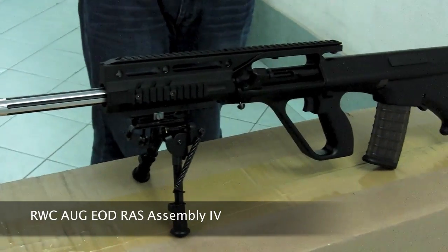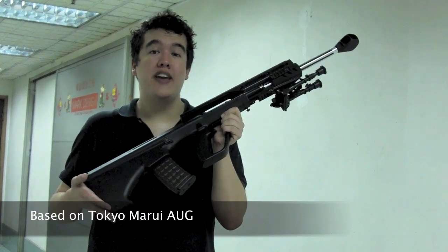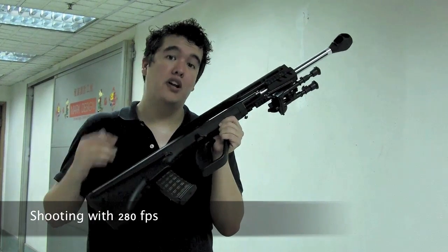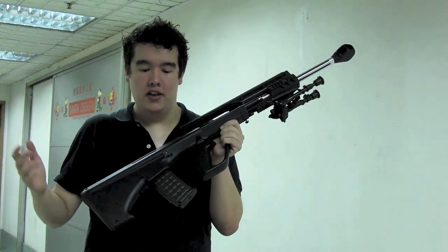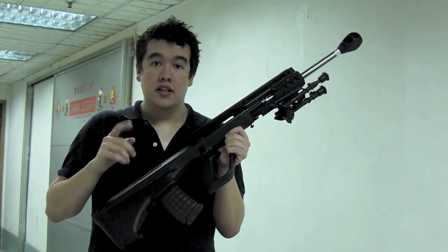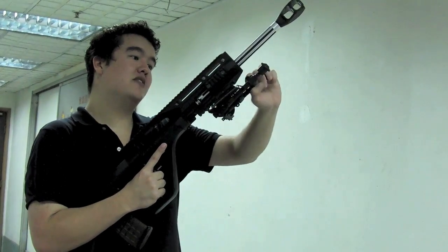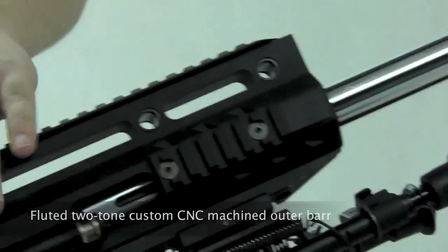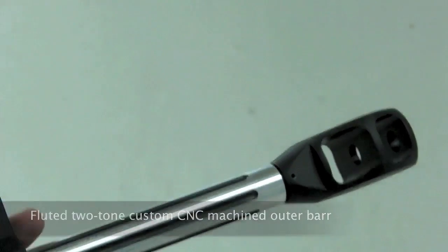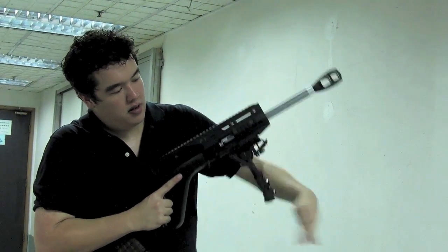The Redwood custom AUG EOD RAS Assembly 4. It's based on a Tokyo Marui AUG AEG, so it clocks in at a standard 280fps, though you could put in a custom order to crank it up to pretty much anything you want. It feeds from an 80-round standard capacity magazine. This kit makes use of the Assembly 4 EOD front-end system, which has an A3-style rail system, a custom machined outer barrel, a muzzle brake, and a rail-attached quick-deploy spring-mounted bipod.